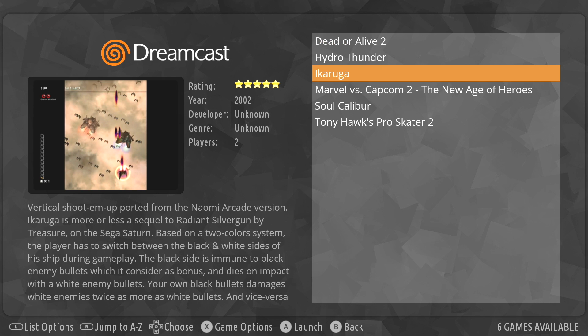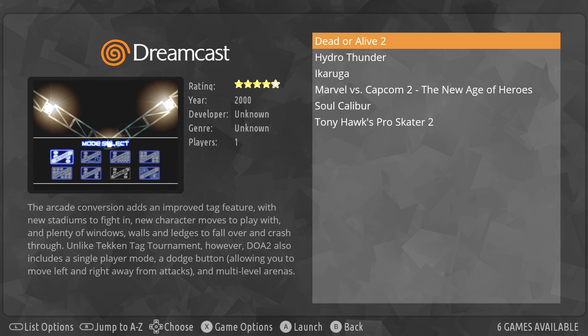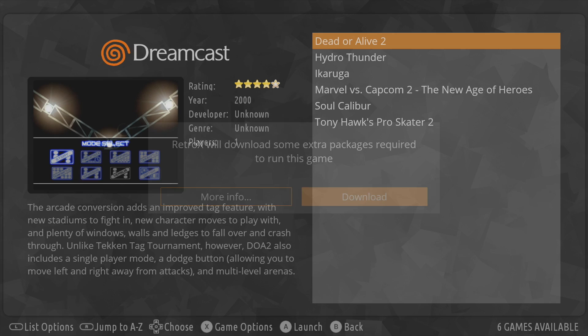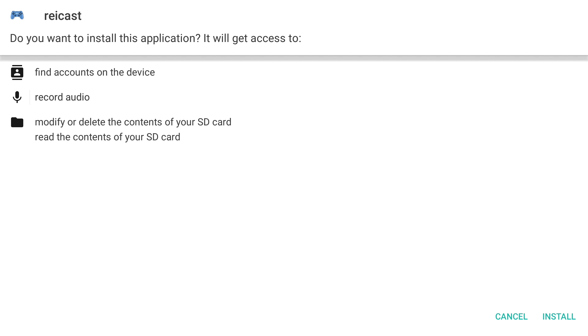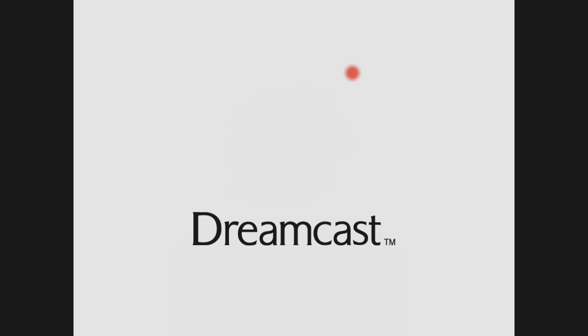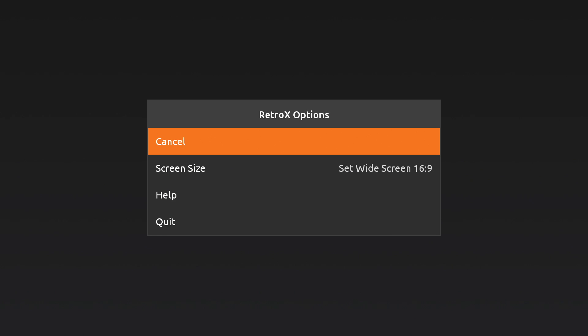When you're ready to play, it's going to download all of the necessary files for you, even the BIOSes. If I want to play Dead or Alive 2, I press A and it'll download the extra packages required to play Dreamcast. Make sure you have Install highlighted at the bottom. Once it's finished, I can start Dead or Alive 2 and you'll be up and playing your favorite Dreamcast games in no time. To back out, just press the back button on your Shield controller.